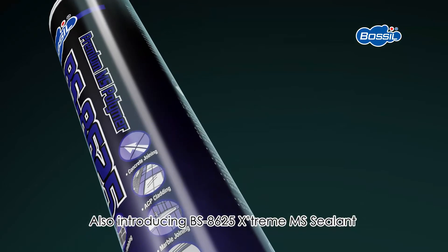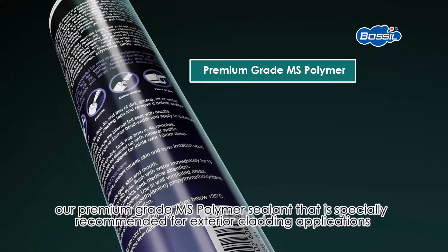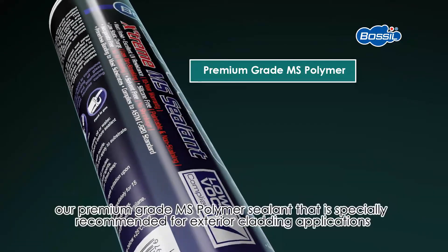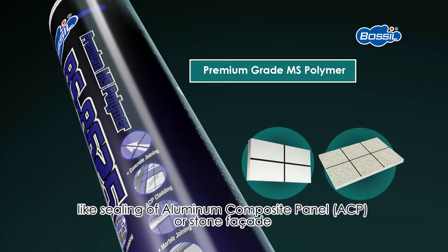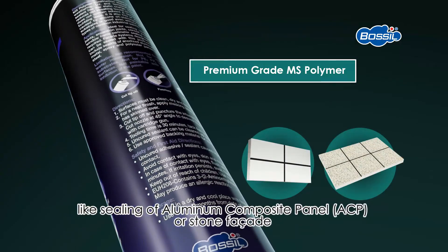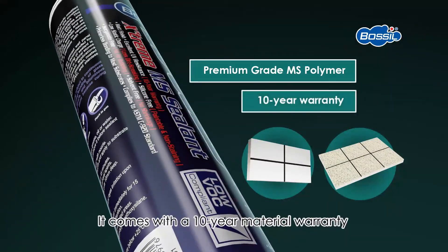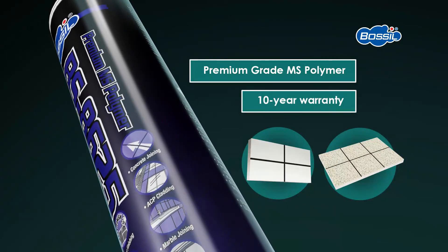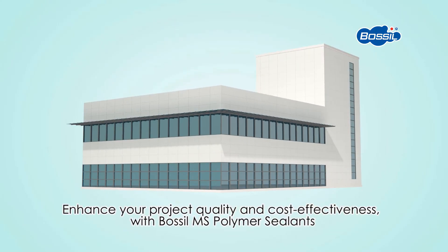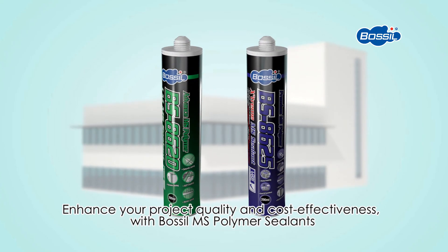Also introducing BS8625 Xtreme MS Sealant, our premium grade MS Polymer sealant specially recommended for exterior cladding applications like sealing of aluminium composite panel or stone facade. It comes with a 10-year material warranty, even for applications in harsh climates. Enhance your project quality and cost-effectiveness with BOSIL MS Polymer Sealants.